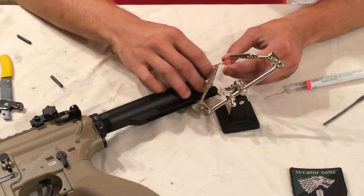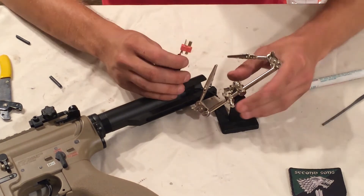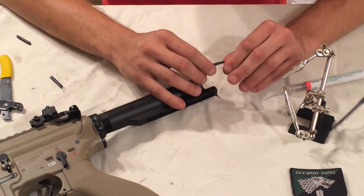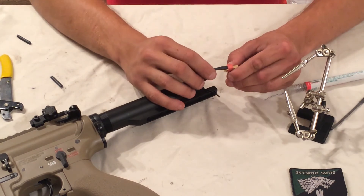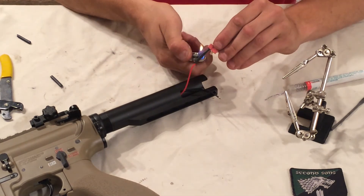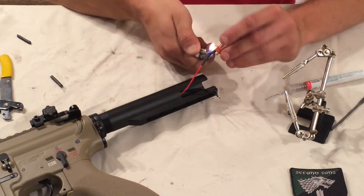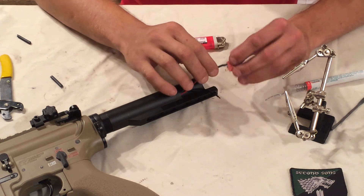Now I'm going to go ahead and put the heat shrink on this side. I like to do it one at a time - slide it up over the connector and push it against the connector. Be careful as you're heat shrinking near the connector because you don't want it to retract and expose the contacts. I use a lighter and go very gently.